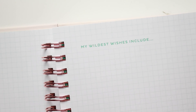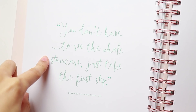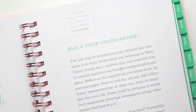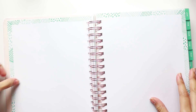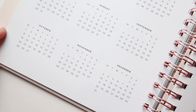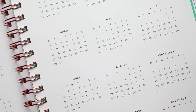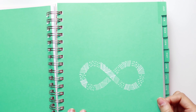The last section is wildest dreams, with prompts like 'When possibilities are endless I dream of,' 'When I allow my imagination to run wild I see myself,' and 'My wildest wishes include.' You then get an inspirational quote from Martin Luther King: 'You don't have to see the whole staircase, just take the first step.' That leads into vision board pages — they explain what a vision board is and give you four pages with a patterned edge to draw out your vision board. Then you have your year-at-a-glance pages with 2018 on one side and 2019 on the other.